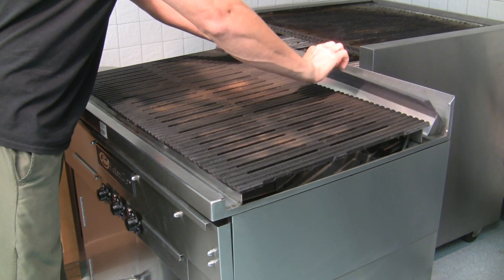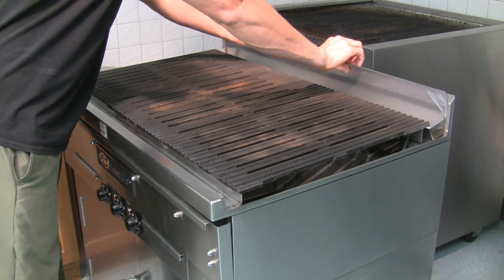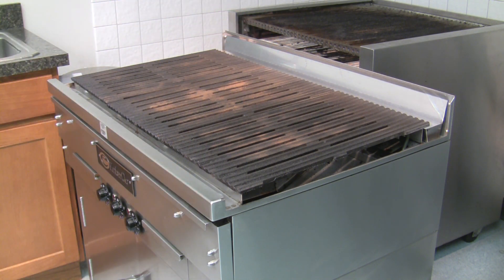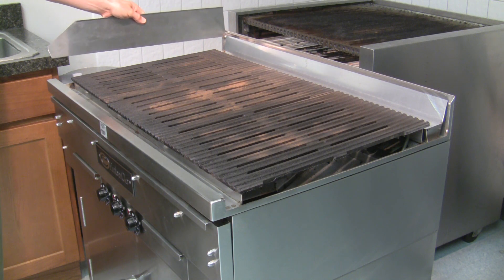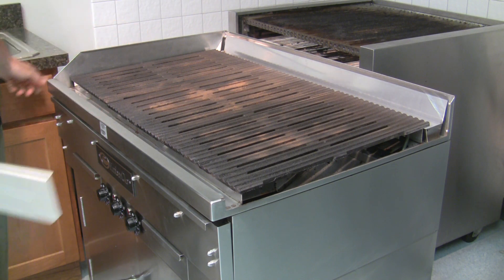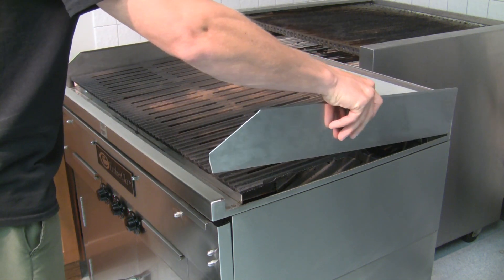When you're done, you can replace them, starting with the grease trough in the back first. When replacing the splash guards, make sure the front end slides into the slot at the edge of the grill.